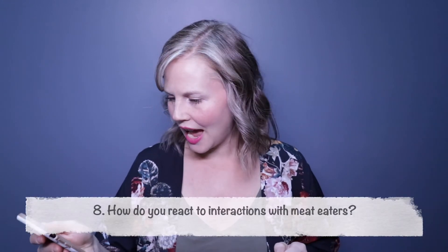Question seven: favorite vegan dish? There are too many to choose from, but I'm going to go with the chickpea omelet. I discovered chickpea flour about a year ago and it's become an absolute staple. Eggs were a big thing I was worried about missing, but as soon as I discovered chickpea flour omelets I was like — game changer. I have it all the time.